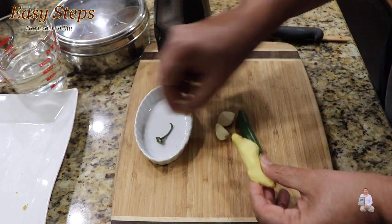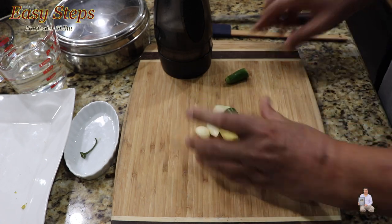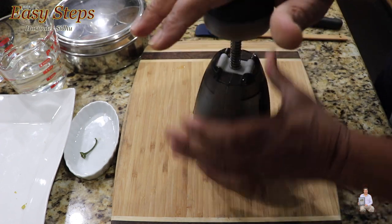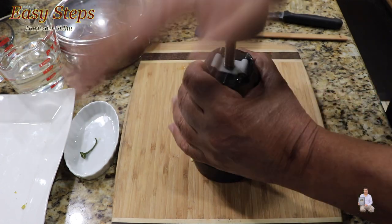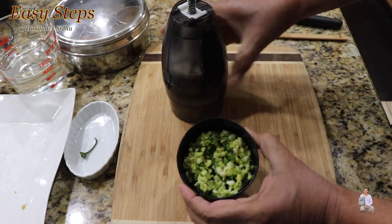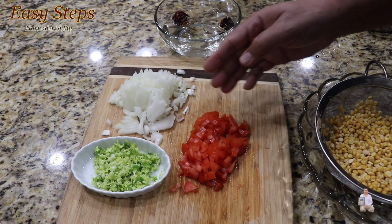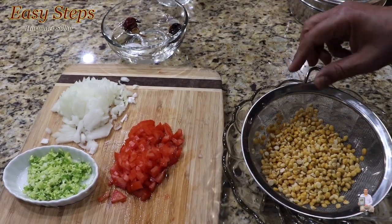I have the green chili, three garlic cloves, and a small amount of ginger. I'm going to chop them together using a handheld chopper. That's good enough — the ginger, garlic, and green chili are nicely diced. Onion and tomato are finely chopped as well.